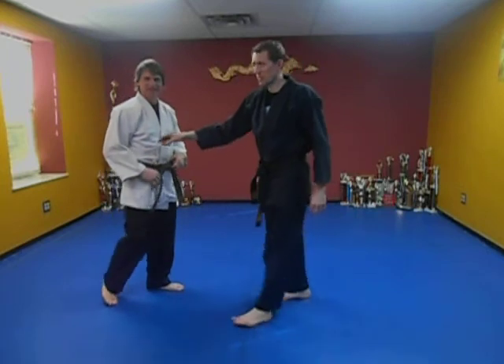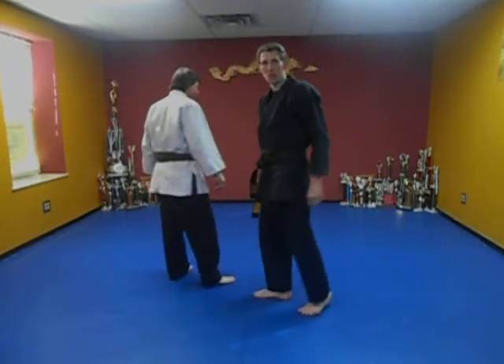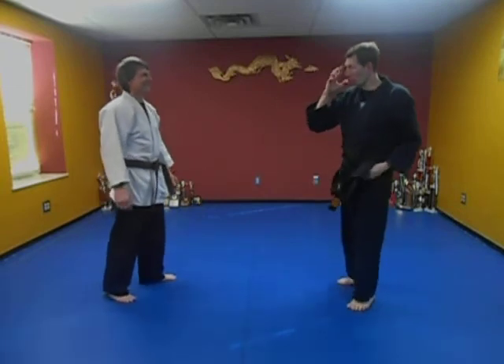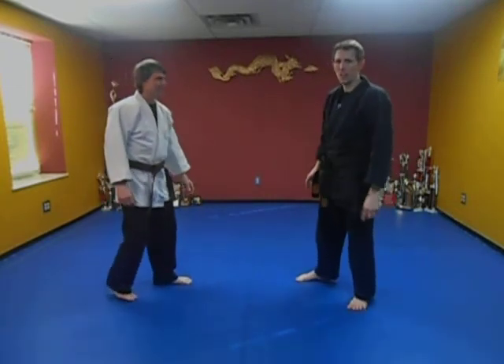Alright guys, I'm doing this slow. I hit him in there — hook kick the head or the shoulder, maybe. So we're going to do the hook kick to the head, roundhouse to the face. That's the idea of this.